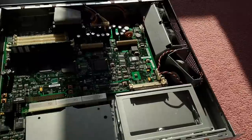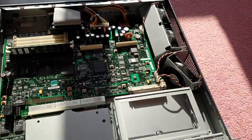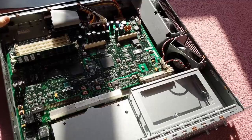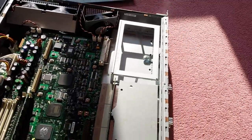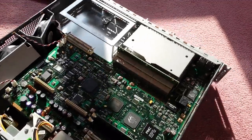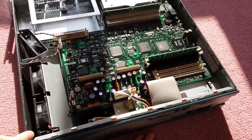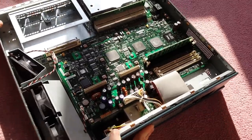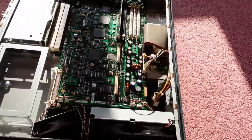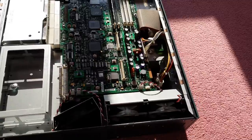There's also another fan pointing towards the cards at the back to keep them cool. This thing actually runs quite quietly. Boot up is fairly noisy, but once it's settled it's fairly quiet — I was quite surprised when I first got it. I thought it was going to be louder. Obviously the fans would speed up as it gets hotter, but yeah, you can see that there.